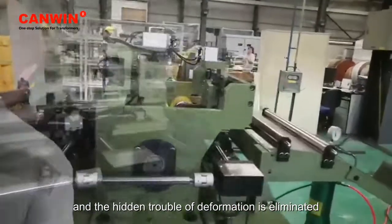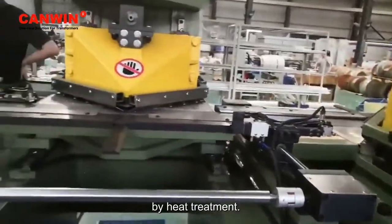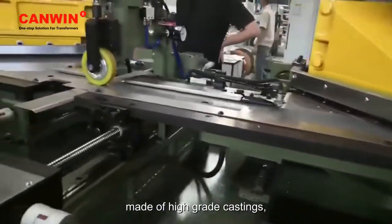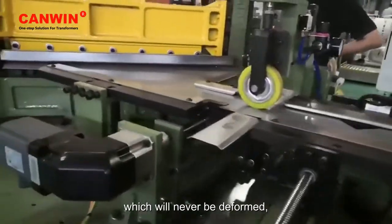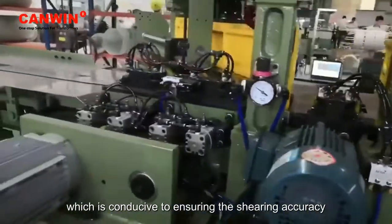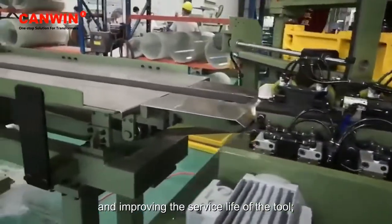The hidden trouble of deformation is eliminated by heat treatment. The punching and shearing machine is mainly made of high-grade castings, which will never be deformed, which is conducive to ensuring the shearing accuracy and improving the service life of the tool.